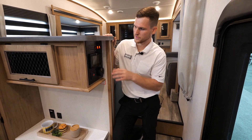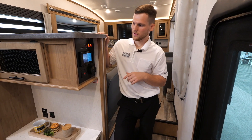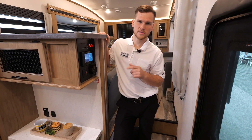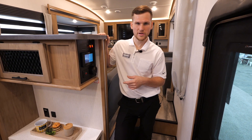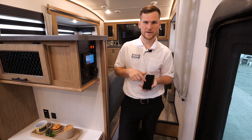Right off the entry door, before you get into the kitchen, you'll see the control panel cluster. In the middle is the Lippert One Control system, which controls your lights, slides, awning, as well as your auto leveling. There's also a smartphone app you can connect to that does all of the above.